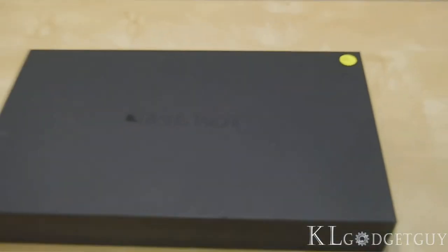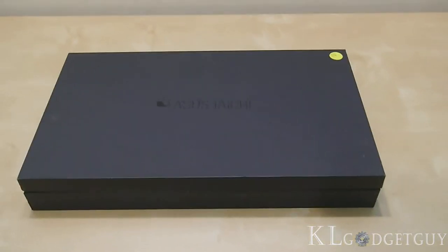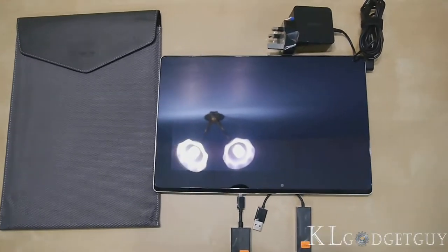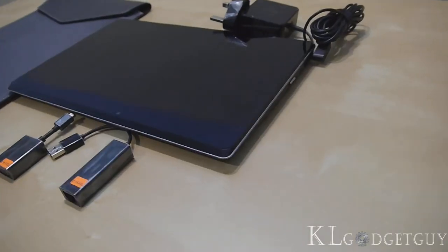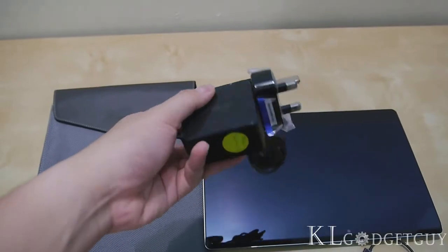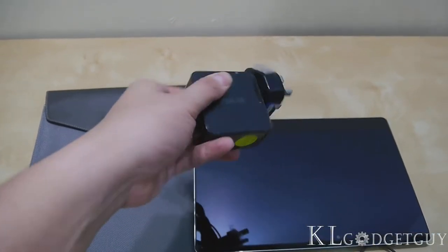The retail packaging of the Tai Chi looks like a box of chocolates or cosmetics. ASUS includes a nice sleep pouch, a 3-pin UK charger with a built-in adapter, and external adapters for VGA and LAN connectivity. We particularly like the charger, as it is as portable as a smartphone wall charger.